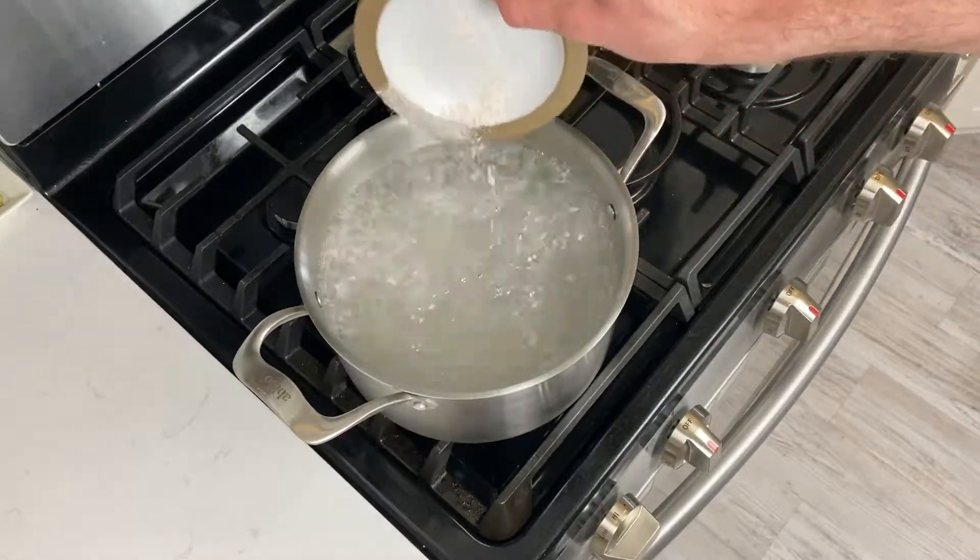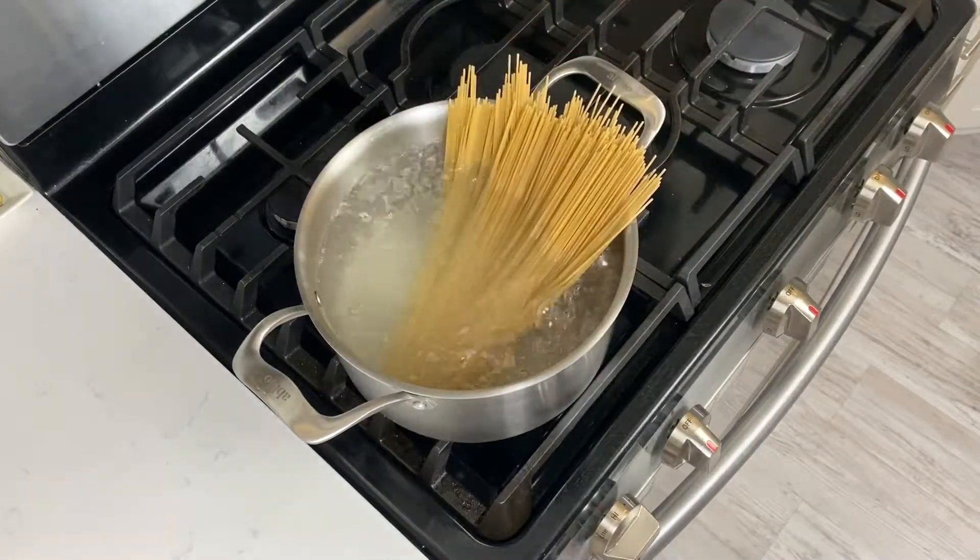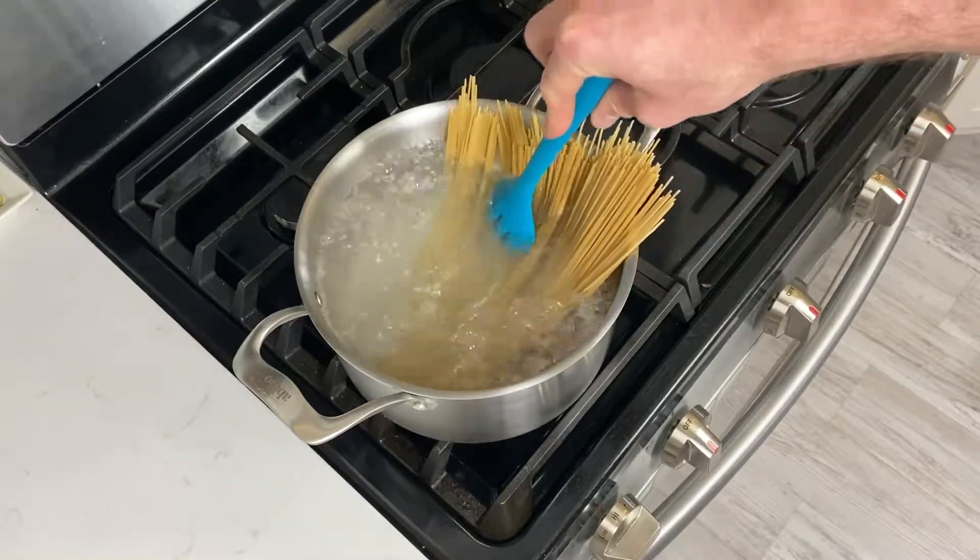Generously salt the water — it should taste salty like the ocean. Add the pasta and set a timer for one minute less than the recommended cook time on the package.